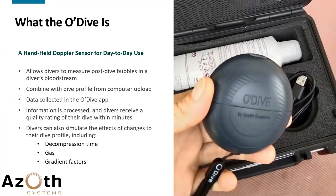The ODIFE is a small handheld Doppler sensor for day-to-day use by divers — you don't need specific medical training to use it, though it helps if someone shows you. It allows you to measure post-dive bubbles in your bloodstream, with measurements taken on your shoulders. You can combine your measurements with the dive profile uploaded from your dive computer, and this data is collected in a smartphone app.